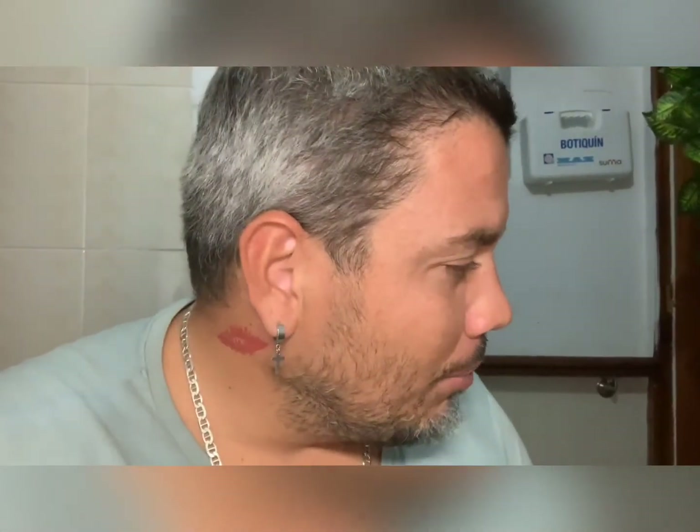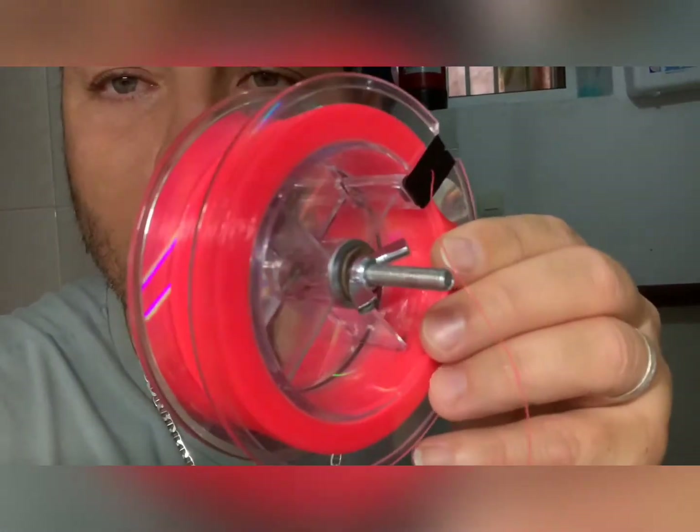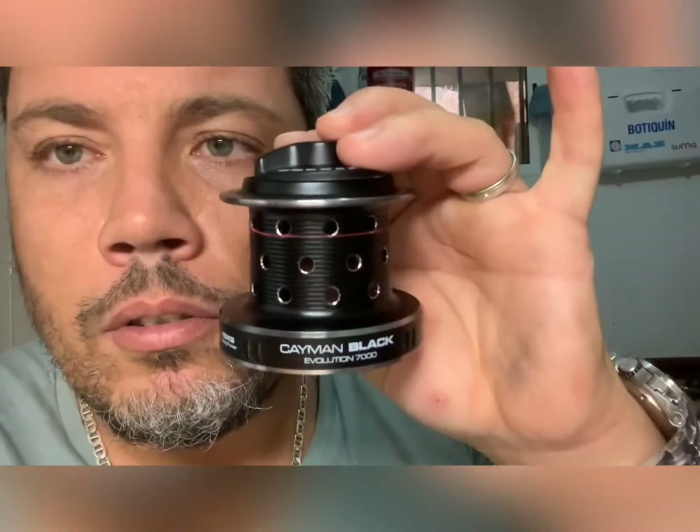Ese es el coñazo, cambiar las bobinas, los hilos. Pero mira lo que me he buscado: un taladro eléctrico. Tengo la carcasa de una bobina vacía, le he metido un tornillo con una cruzeta, y esto va enganchado aquí al taladro. Yo con una mano manejo el taladro y ellos sujetando la bobina. Y listo, y lo he cambiado.